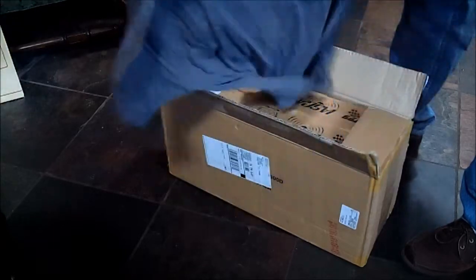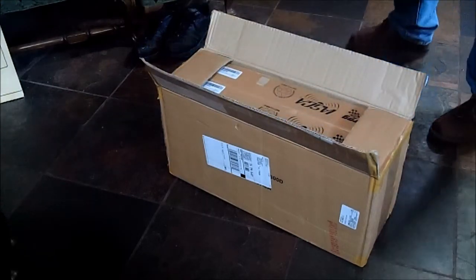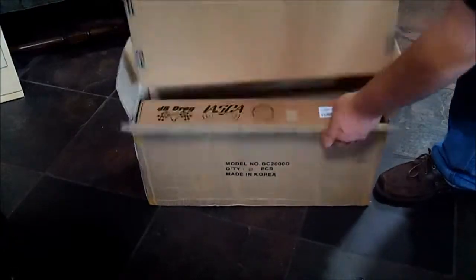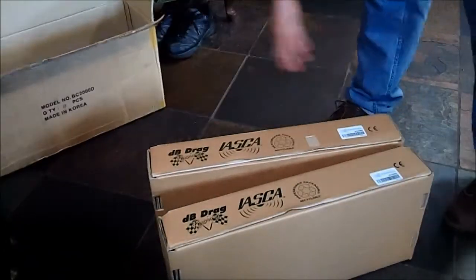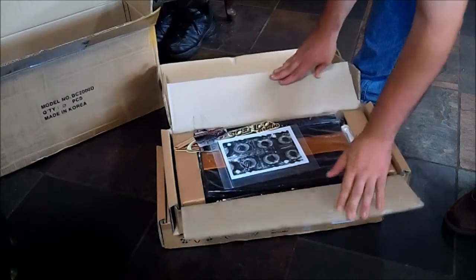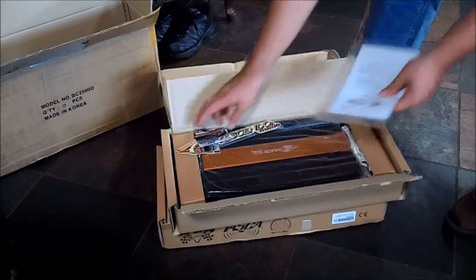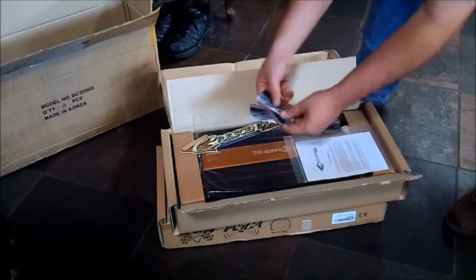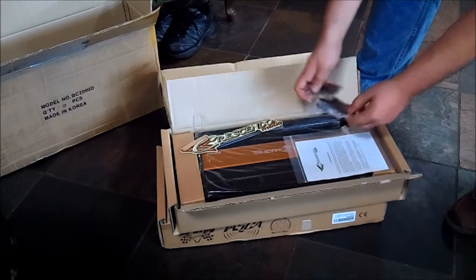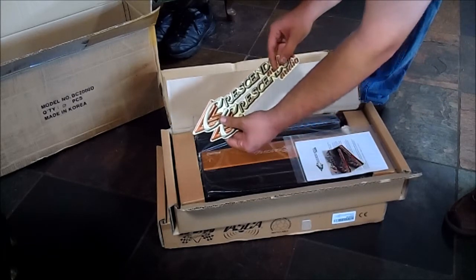Hopefully y'all can see that. On the front it's got the little logo, kind of where the pocket is on some shirts. We've got the little warranty packet, a couple of the Crescendo cards, phone number, website, and then two big decals.